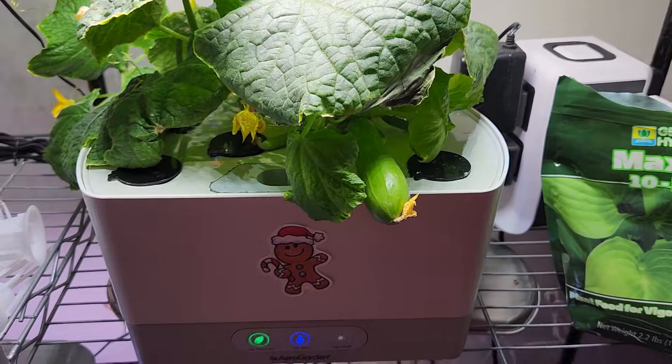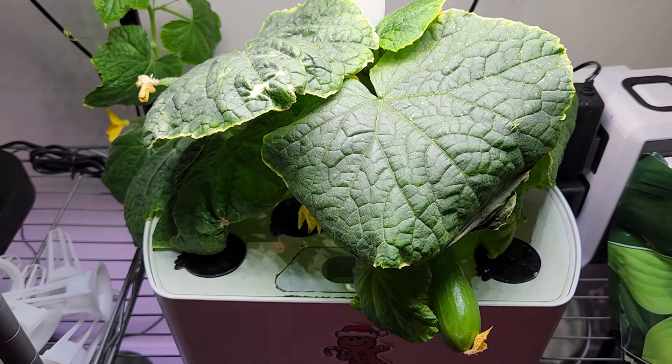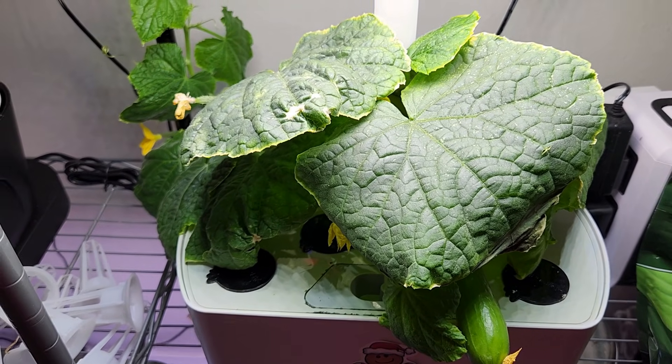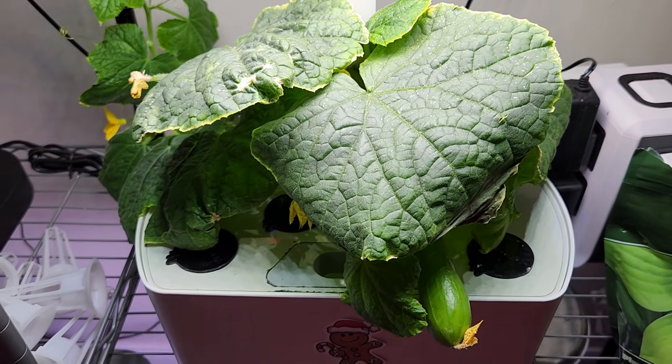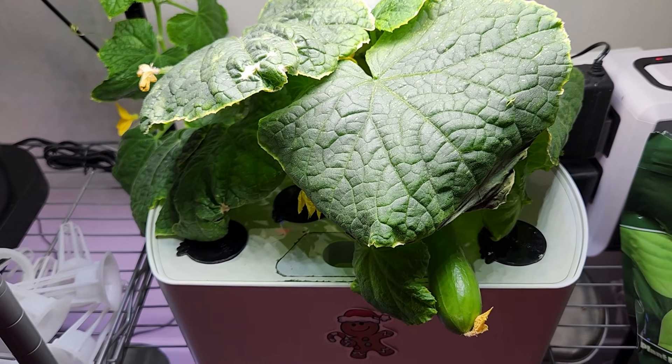So for all fruiting plants, I always start with half a teaspoon for every one liter of water, and once the plants enter the flowering stage I bump it up to one teaspoon for every one liter of water. That is working very well for me. Of course you can experiment and see which works for you, but this approach has been working very well for me with Maxi Grow for a long time.